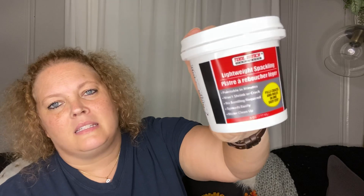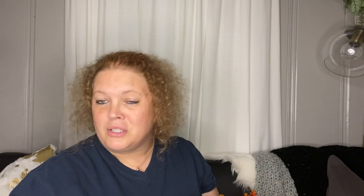Next I got some Tool Bench lightweight spackle. This is good for decor signs that look like slats, or any decor signs that have jute on them — if you want to cover up the holes where the jute is, you can use this. It works really well, so I got one of these for the craft room.